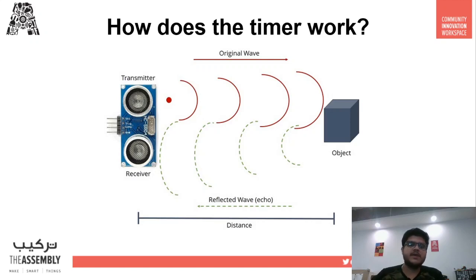Ultrasonic sensors work by sending out a wave at a frequency above the human audible range. The transducer of the sensor acts as a microphone to receive and send the ultrasonic sound. The sensor determines the distance to a target by measuring time lapses between the sending and receiving of the ultrasonic pulse. This is how we get the distance to an object.